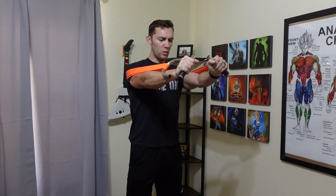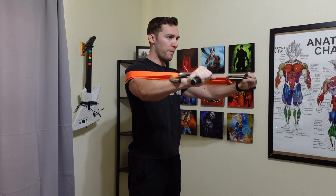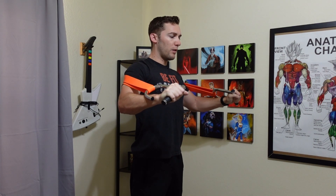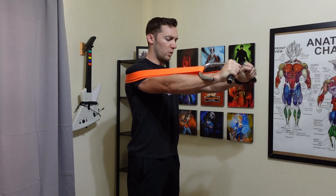Next up, we're going for our chest with the good old chest press. This one still has the same problem that the bent over row does — when you come back towards your chest with your hands, you lose the tension very quickly because of the size of the loop. So make sure you're keeping tension throughout the band. It's probably going to limit your range of motion quite a bit, even more than all the other exercises.